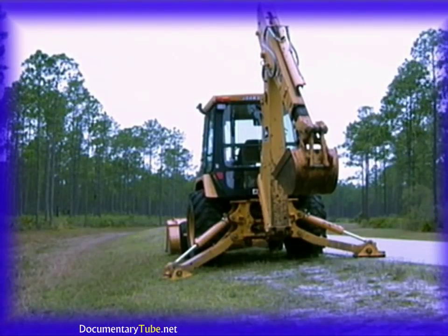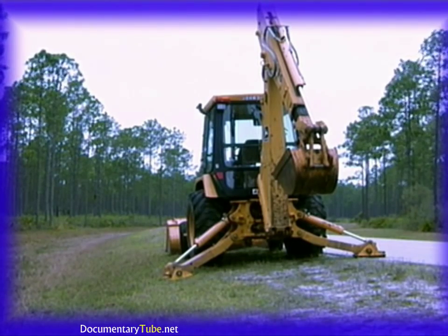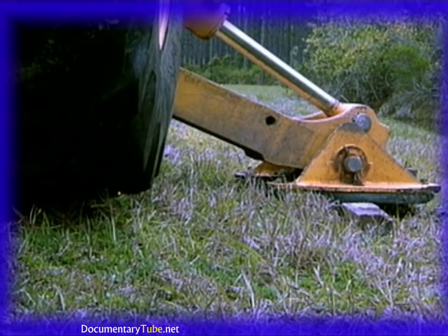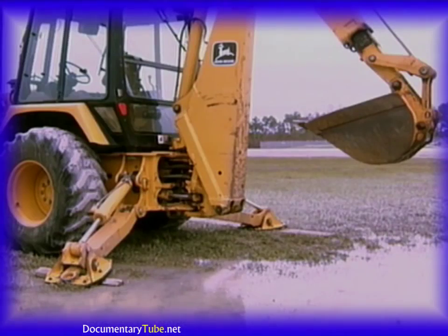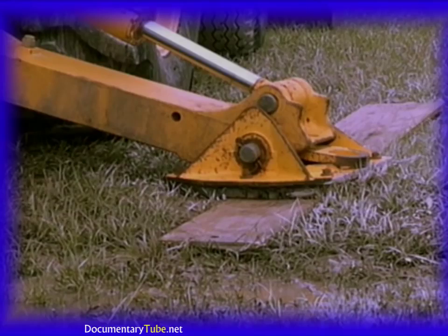If you are working on an uneven surface, you may need to extend one stabilizer out further than the other in order to level the machine. A wooden board or block under the stabilizer pad may also be required on the low side to aid in the leveling process. Another situation you might encounter is loose or soft soil — place some type of material like heavy boards or matting under the stabilizers to prevent sinking into the ground.